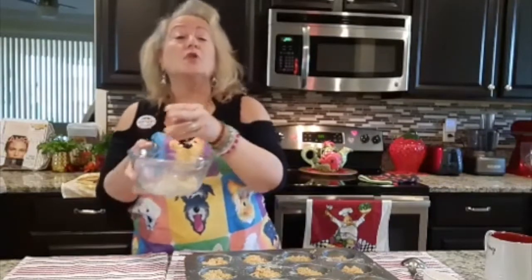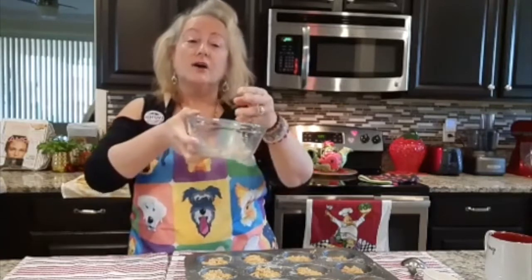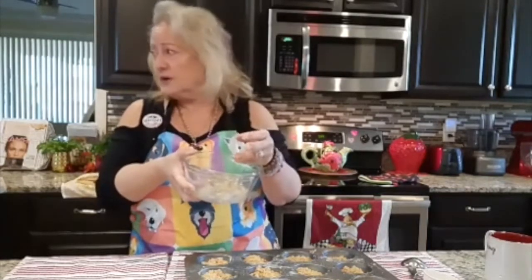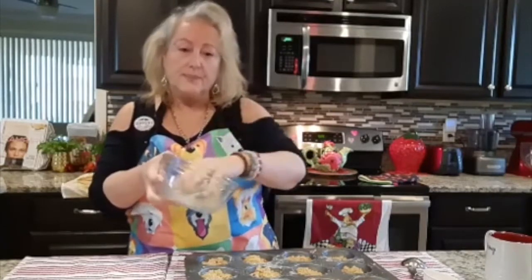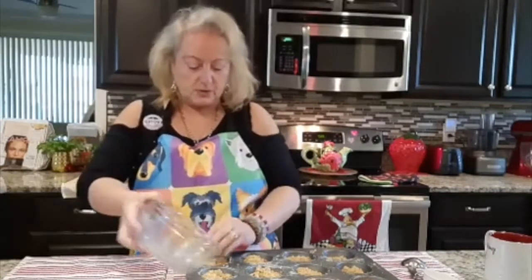The topping has a fourth cup of coconut sugar, a tablespoon of almond flour, a tablespoon of tapioca flour, a tablespoon of coconut oil, and I also put a little pinch of salt.